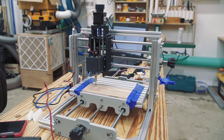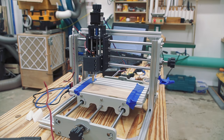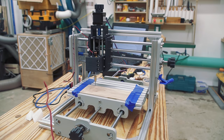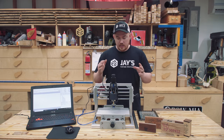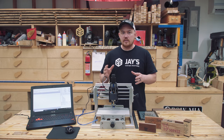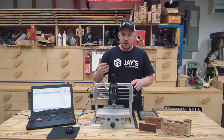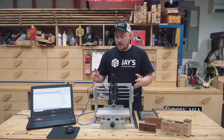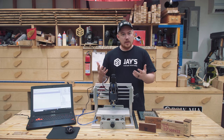This is a mini DIY CNC router — they basically call it an engraver, and I guess that's the best way to look at it. It's not something that can do crazy CNC work. It's a mini desktop machine, and if you come into it with that perspective, it does exactly what it's designed to do. It's a mini engraver.